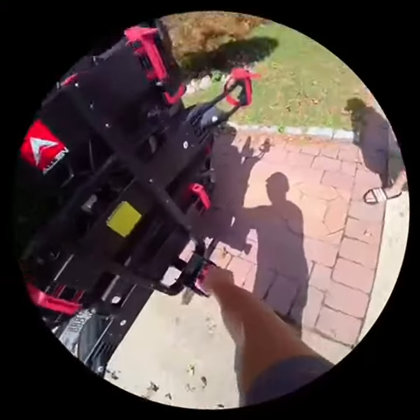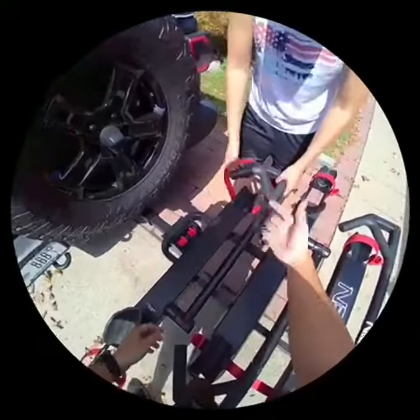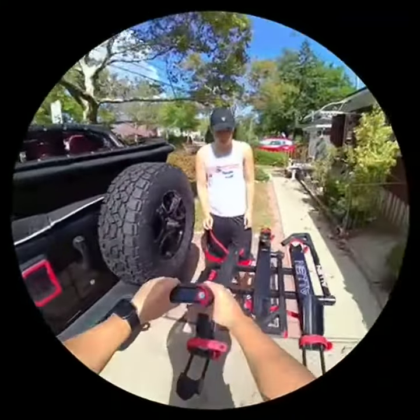And to fold it down, you just pinch these two tabs, and it'll lock into place. To bring this arm up, this locks over your wheel. You pull this button, it goes up, and then you pull this out.